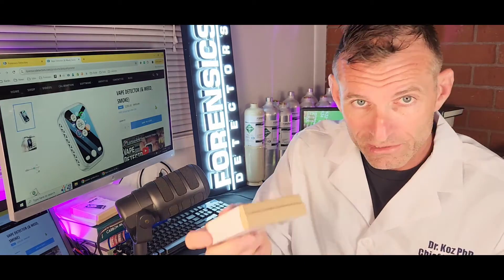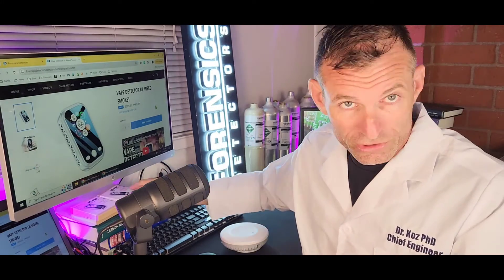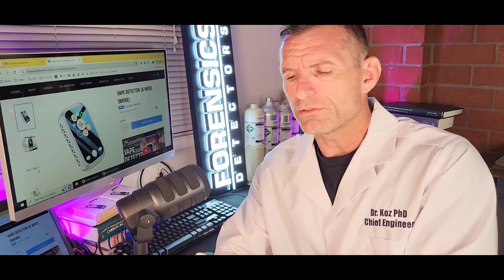Our little device comes in a packet just like this — very small, very easy to use. Just turn on the button and it starts detecting. I also get many common questions when it comes to cigarette smoke detection.